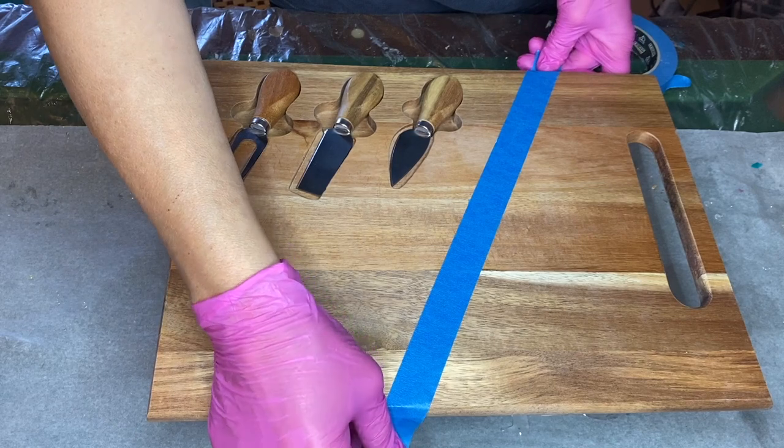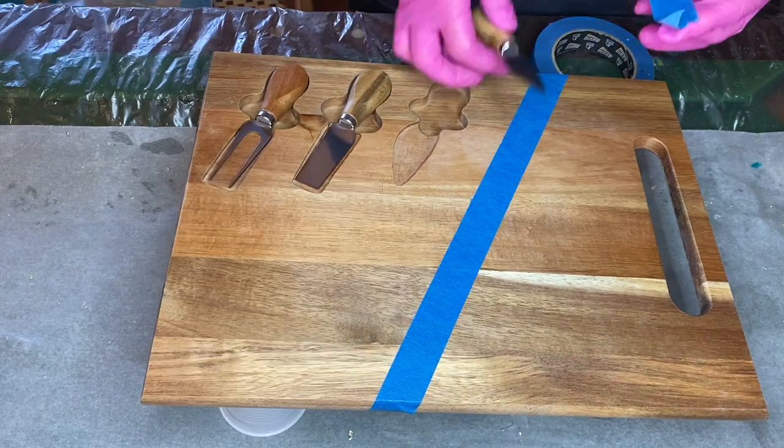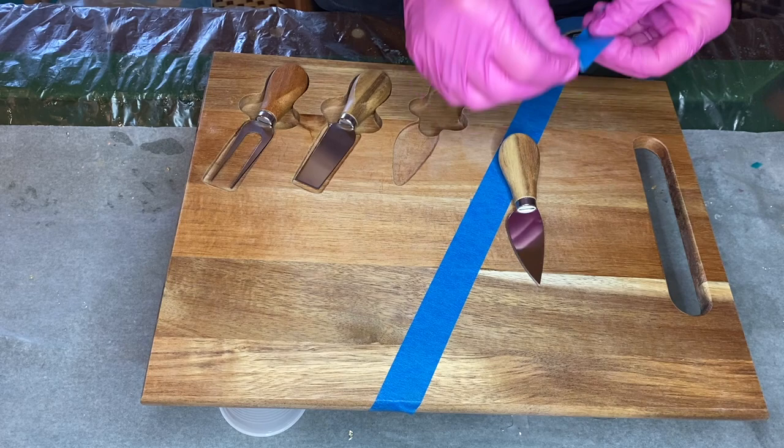Hi everyone, I'm Nadia and in today's video my mom is making a beautiful teal and gold resin serving board.